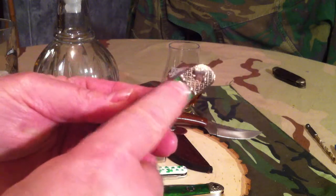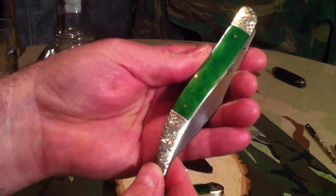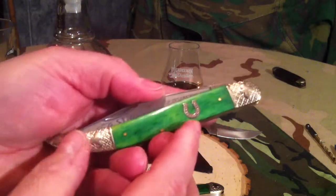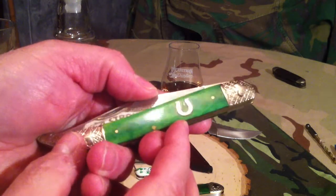What I like about this are the bolsters on it. If you can see it, it's got a nice clover here. You got three down below, both sides. And you got a wonderful green smooth bone with a unique horseshoe shield. It says Rough Rider on the horseshoe.